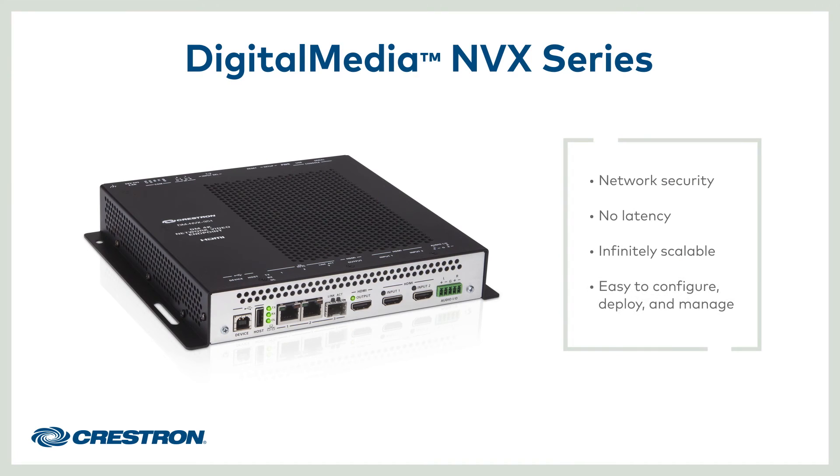Intelligent software residing in the NVX boxes and cards makes it simple to configure, deploy, and manage entire systems from the network. This software brings familiar AV matrix switching concepts to the network. Take network AV to the next level with the next-generation digital media NVX series.